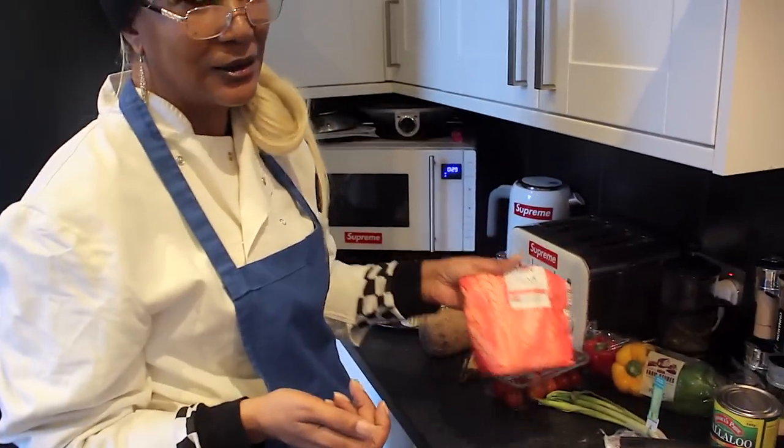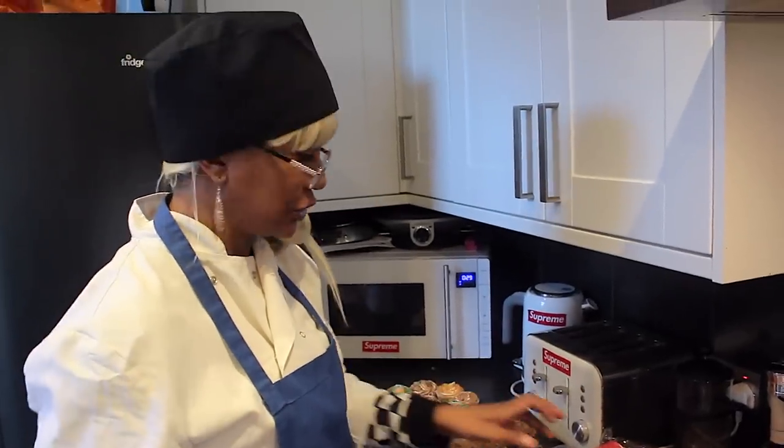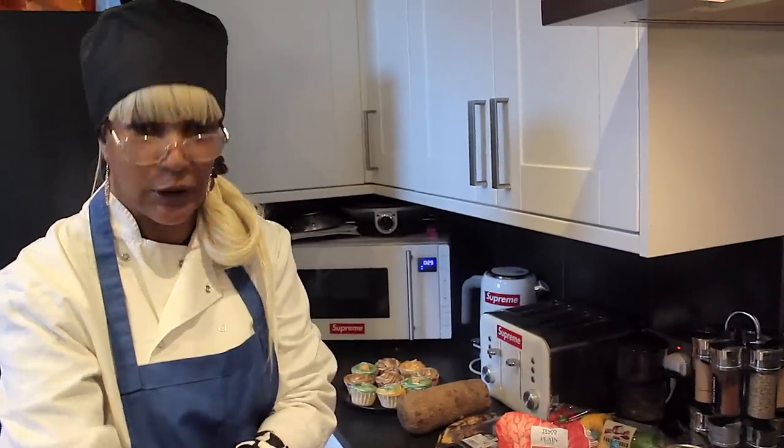With boiled dumplings, it's just water — you don't need anything extra, just flour and water. But if you're making fried dumplings, make sure you use self-raising flour. I'm gonna show you about fried dumplings on another day. Today we're just learning callaloo and swordfish.